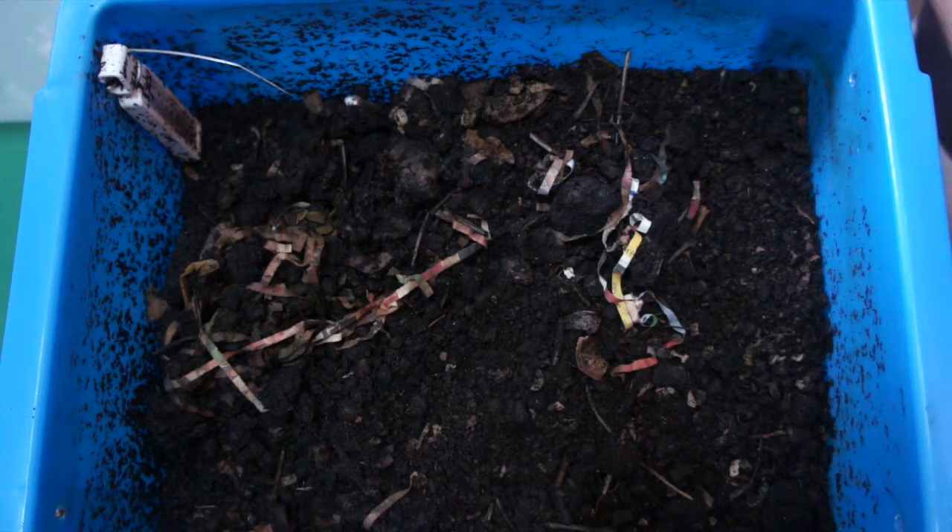So if you are doing a worm bin indoors, definitely have a vacuum cleaner handy. Sometimes even just having those small handheld ones is a good idea — something that's just easy to have around.